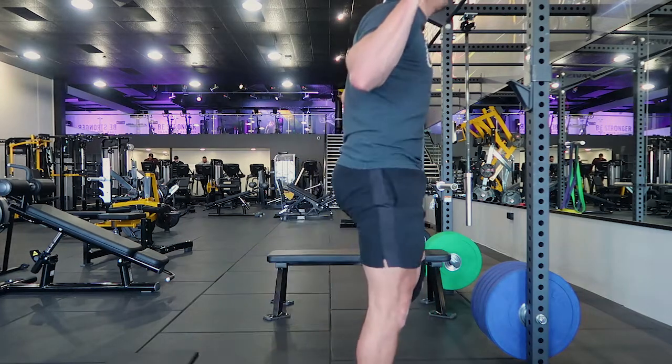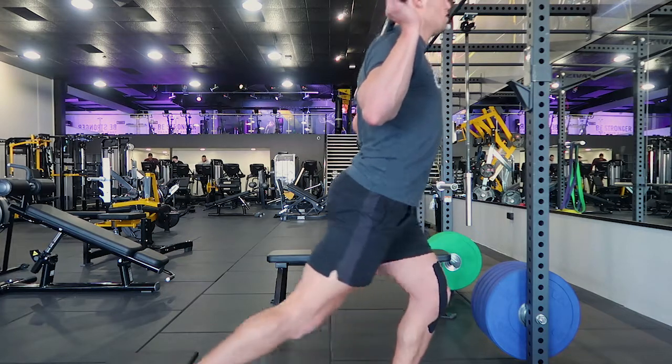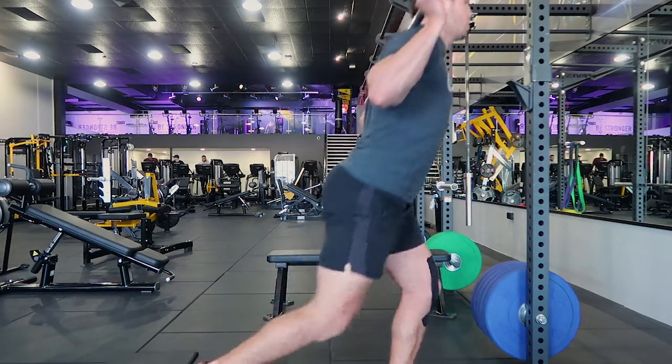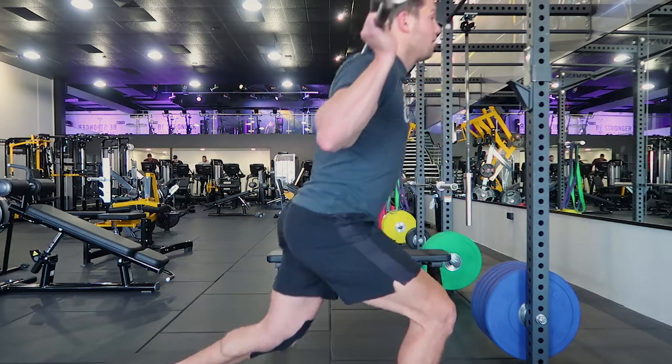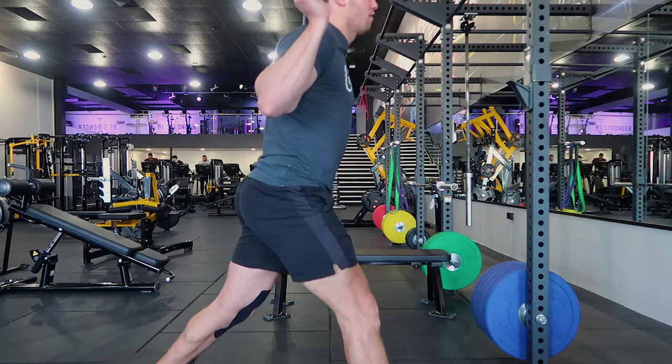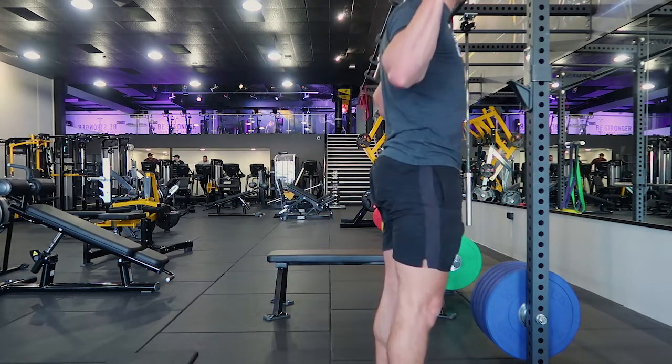You're pulling up with the front leg, not so much pushing off the back leg. I'll show you what pushing off the back leg looks like: coming back and pushing off the back leg. The other thing I don't want you to do is when you're coming up, you're not coming up into a fixed position where you're extending your knee first and then stepping forward — that defeats the purpose of the reverse lunge.